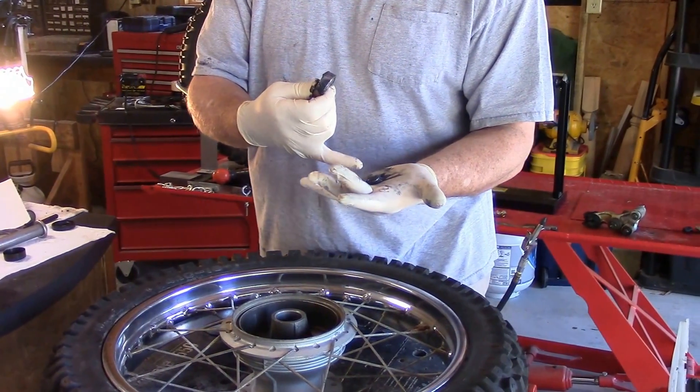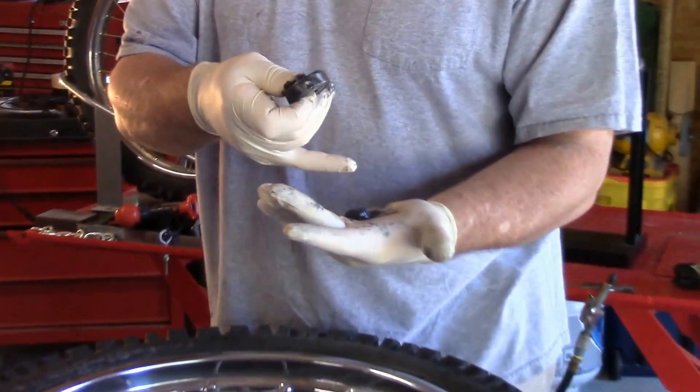What I've done is take about a teaspoon to tablespoon of grease in your palm, and you want to cup your palm just a little bit to give it a wall to go against.